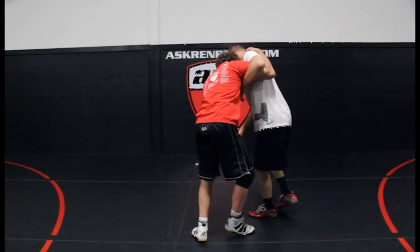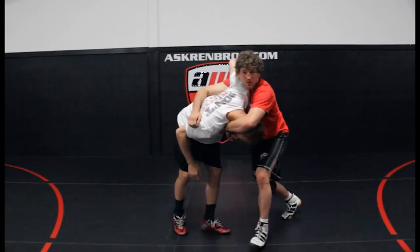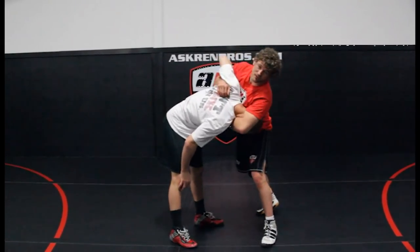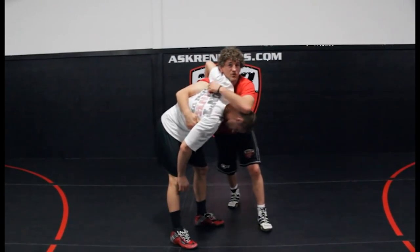So take that single leg, pull him down, punch that shoulder in. Notice how I got my shoulder in — that's really, really important. I see kids trying to muscle it over with just their forearms. It's not going to get it done.